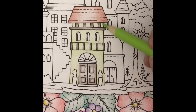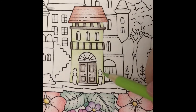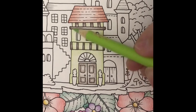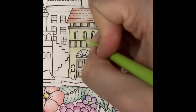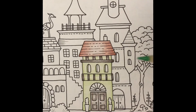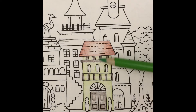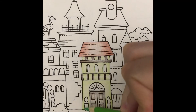Now I'll darken the sides. Next I'll color in the sides of the windows, then cover the house with a light layer of lime green and add a bit to the areas I darkened earlier.